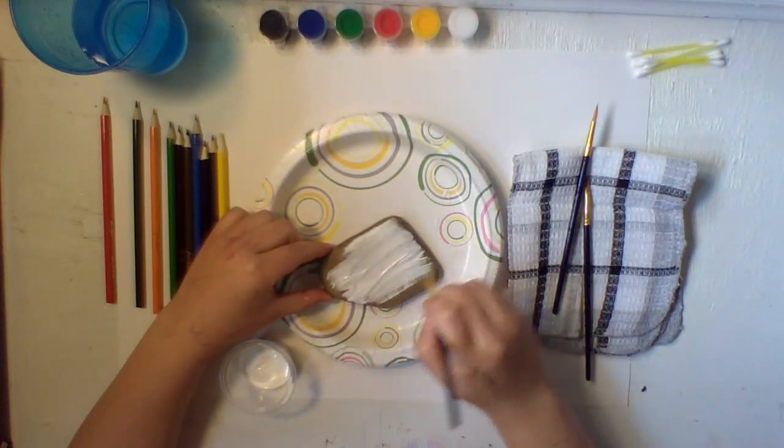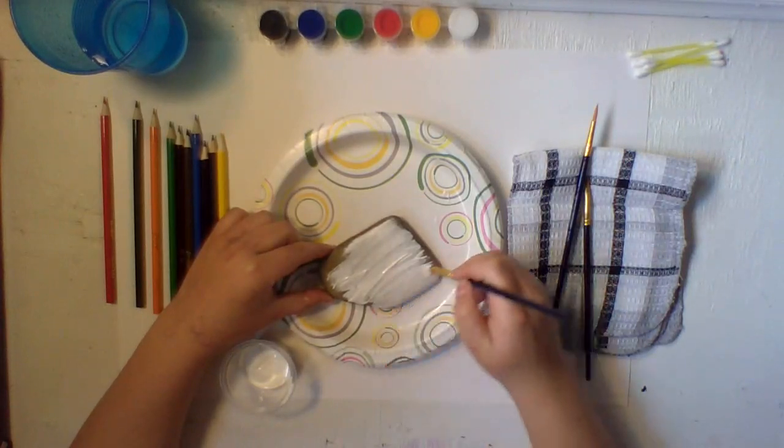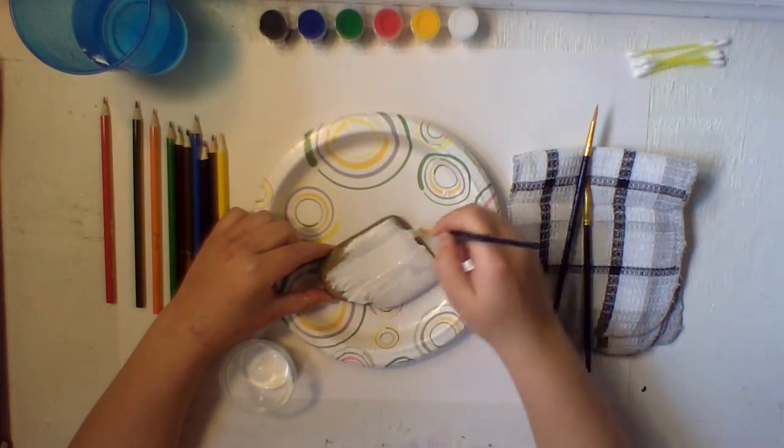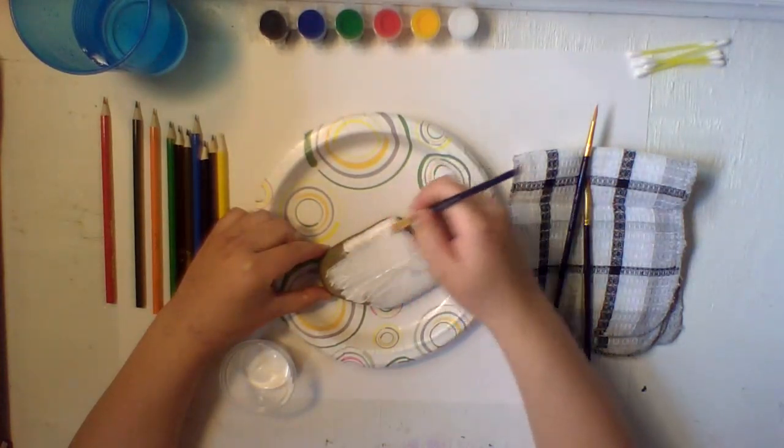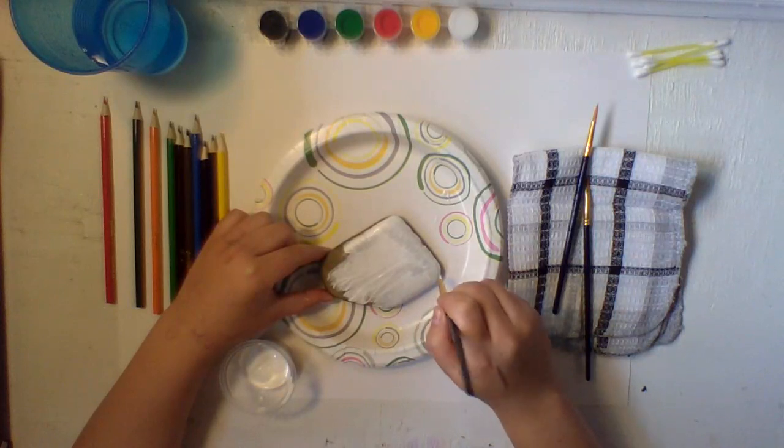Go back and forth in one direction. It's better when you're painting to go in the same direction so the paint strokes are consistent. Back and forth, back and forth. You can cover the sides if you want — I would recommend doing so.